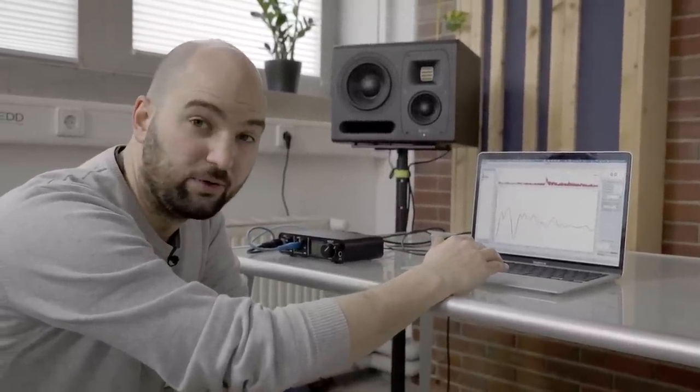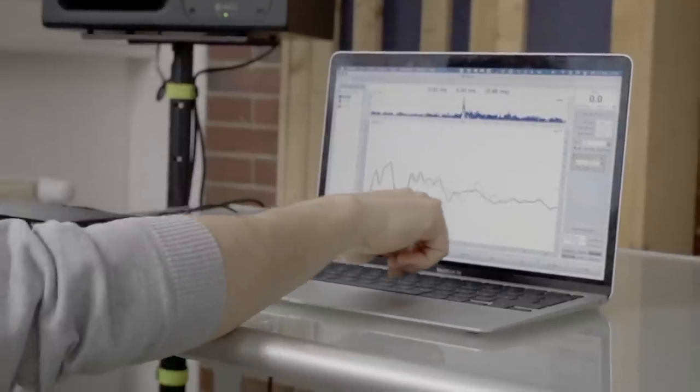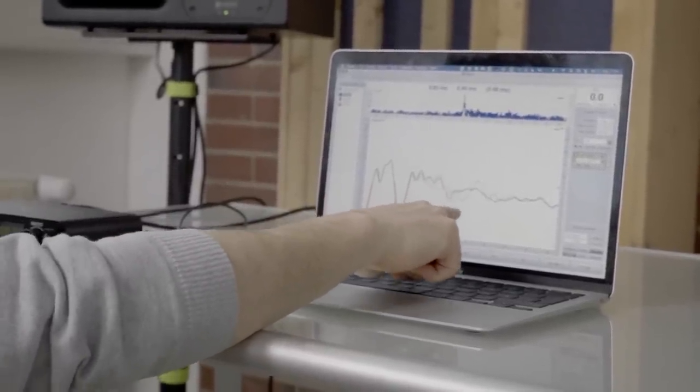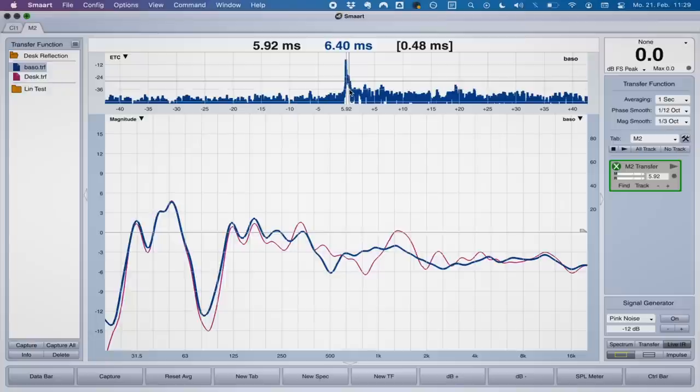When I placed the acoustic foam on the desk, the peak in the energy time curve basically disappeared, and with that so did the associated dip and peak of the comb filter. Of course there are still some reflections in this room, so it doesn't even out completely, but that's what the desk reflection does and that's as good as I can show it under these circumstances.